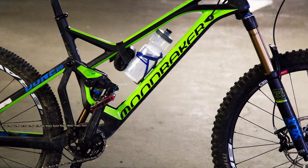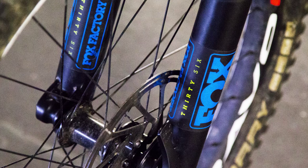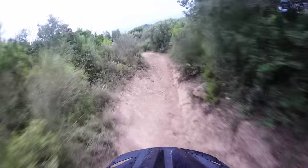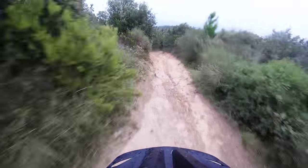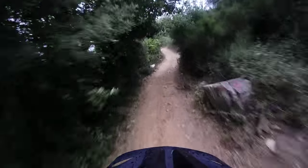Up front we've got the Fox 36 fork with the Fit 4 damper, which I think is a bit harsher — there's a bit more feedback than you'd get from an RC2 damper. I definitely prefer that damper, to be honest, but even with the Fit 4 it performed really well. With the tyres and the wheels it actually takes care of a lot of that chattery feedback. But I still think the RC2 damper is slightly superior.